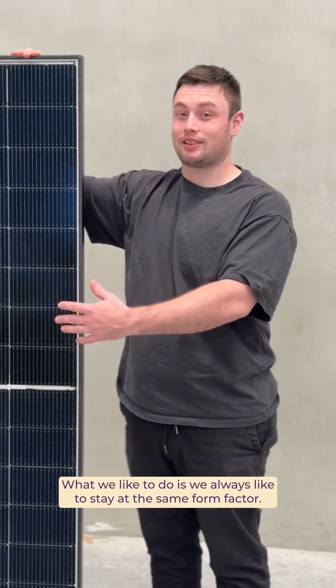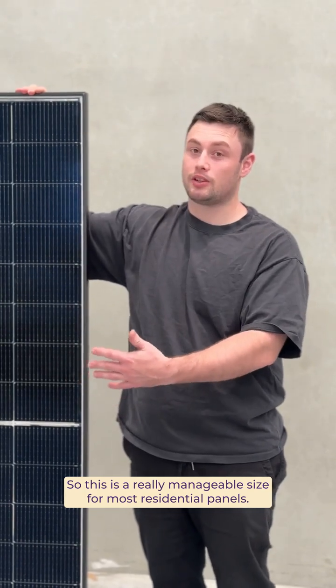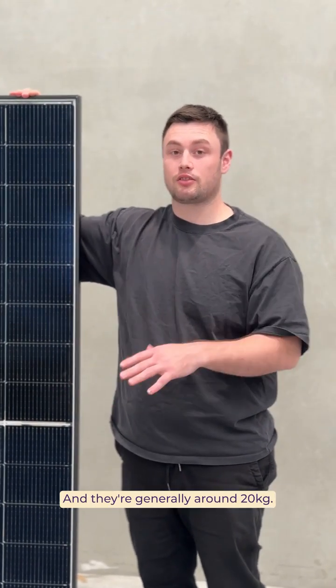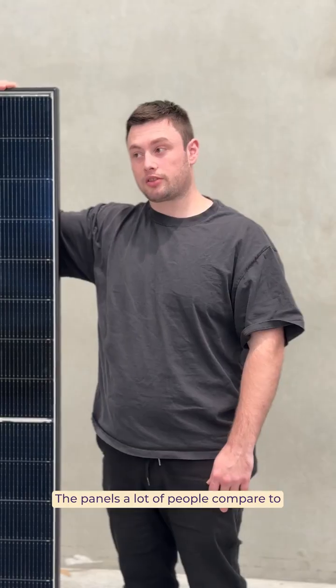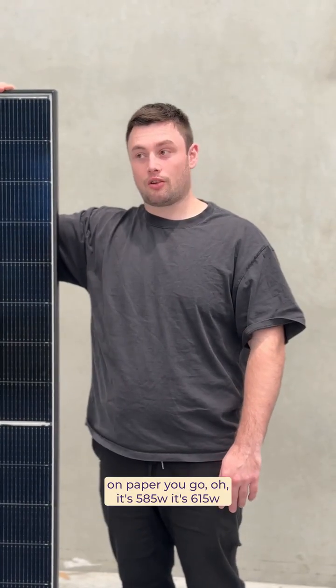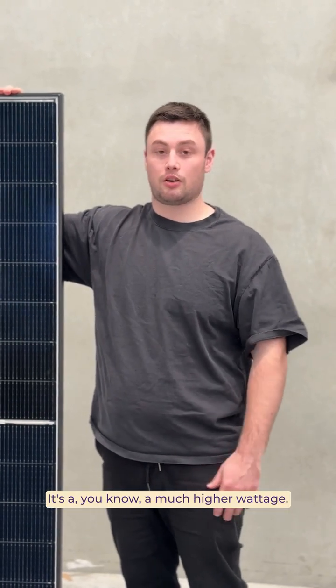What we like to do is always stay at the same form factor. This is a really manageable size for most residential panels, and they're generally around 20 kilograms, so very easily liftable by one person for installation. Panels a lot of people compare to — on paper you go, oh, it's 585, it's 615, it's a much higher wattage.